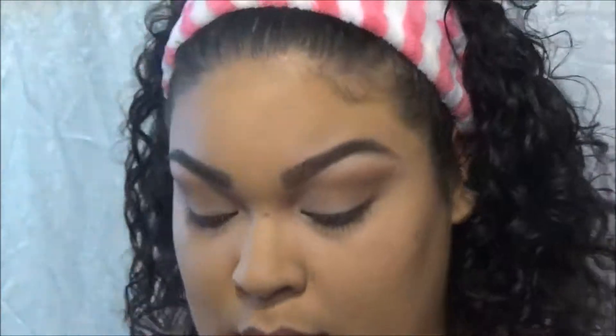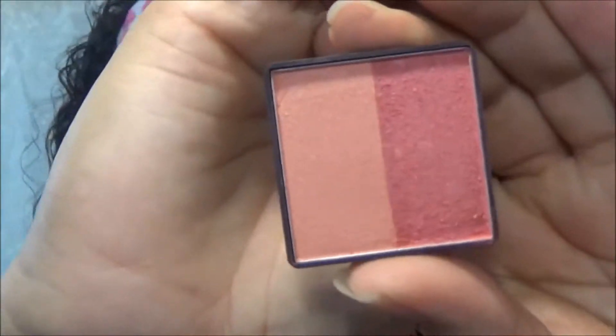Now that the face is powdered, go in with a fluffy brush and the Rimmel London Natural Bronzer, just to get some color back after all that foundation. Go on your temple, your cheekbone, and right under to give yourself a subtle sun-kissed look. For blush, I go into a Color Workshop little duo — it has two really pretty colors.